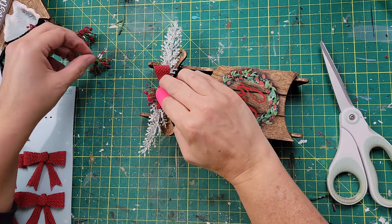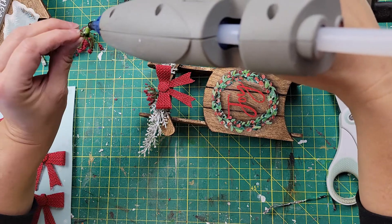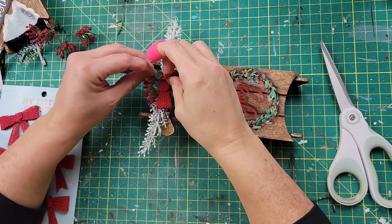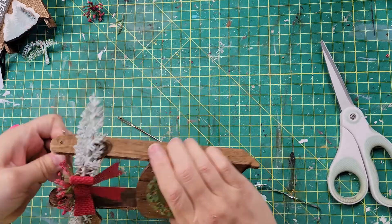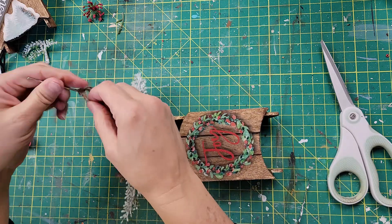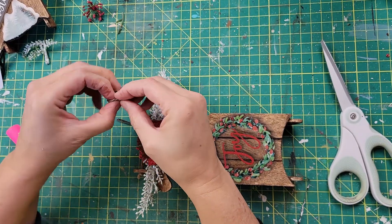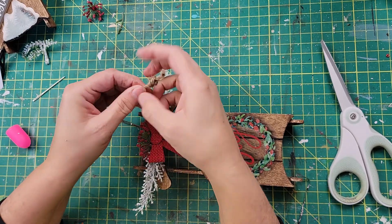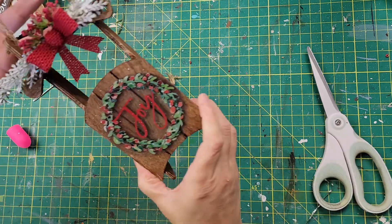Then I'm going to add the hanger back onto the sled. I use a tapestry needle to poke it through, because the end of the twine was kind of frayed and hard to thread. I just used my little needle, then tied a knot — and that was all there is for this one. I'll show you the final reveal at the end.